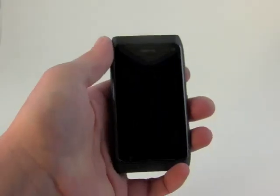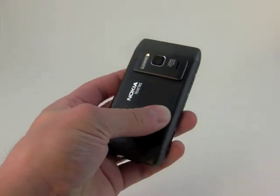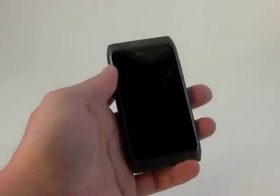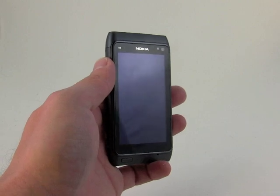That's the hardware. It feels good, it works good. It's a nice size and weight. The materials feel good. I like the combination of glass, metal, and plastic, so well done to Nokia on the hardware. Does the software do as good a job? Let's take a quick look.